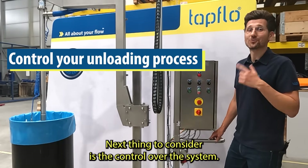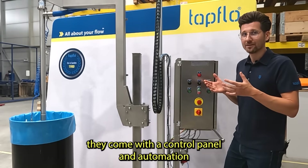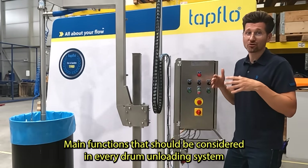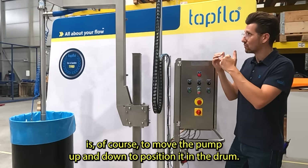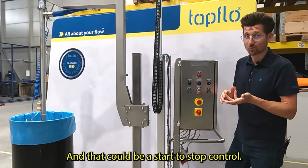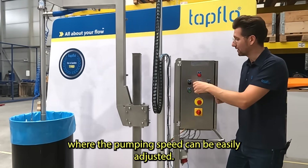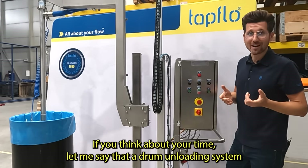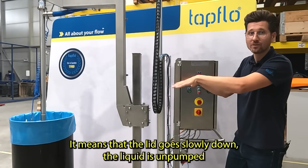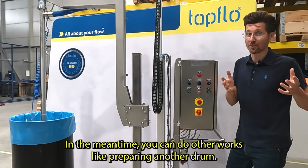The next thing to consider is control over the system. From my experience, the most useful drum unloading systems come with a control panel and automation that makes your work very easy and saves a lot of time. Main functions to consider are moving the pump up and down to position it in the drum, and control over the pump speed — it is much more useful if the pumping speed can be easily adjusted. A drum unloading system can also work in automatic mode, where the lid slowly descends, the liquid is pumped out, and the system stops when the drum is empty — leaving you free to prepare the next drum.